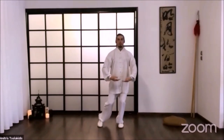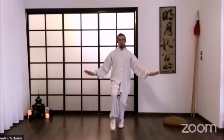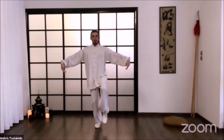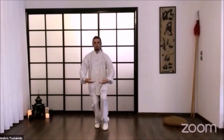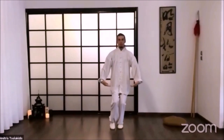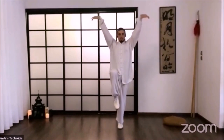Change leg. Then inhale and exhale. Inhale, exhale, and feel like a big bird flying up in the sky. Exhale. Let's do it one last time. Inhale. Exhale, down, and up. Enjoy.